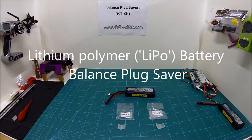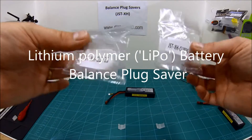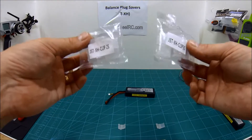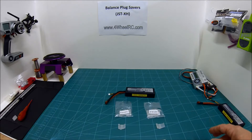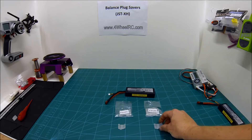Hey folks, it's 4WheelRC here. I've got a short product review video for you on a really useful accessory I've found for lithium polymer batteries. We're looking today at a balance plug saver. It's something new that I found recently — I had no idea it existed until I was browsing around the internet. I found it a couple of weeks ago, ordered some, and I think they're really good.